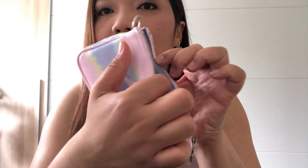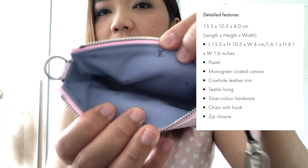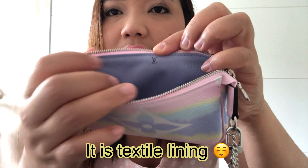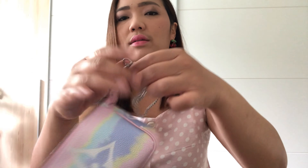Inside, the interior — I don't know what kind of material this is — but there are so many XL Louis Vuitton logos inside and it looks so pretty. And there is a chain, as you know, that you can also make it into a tiny bag.